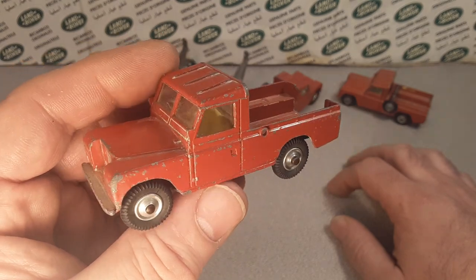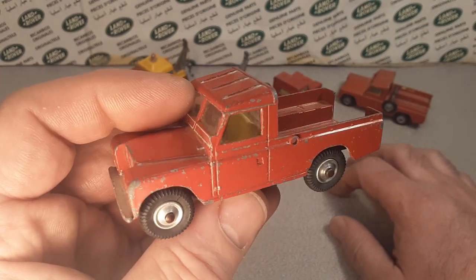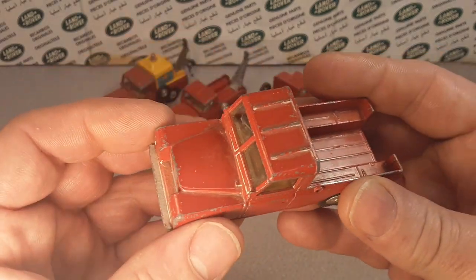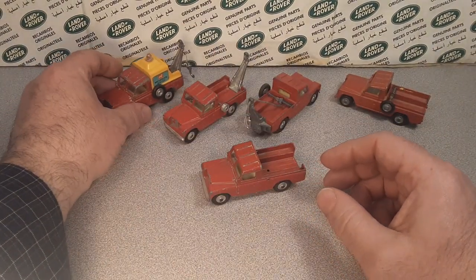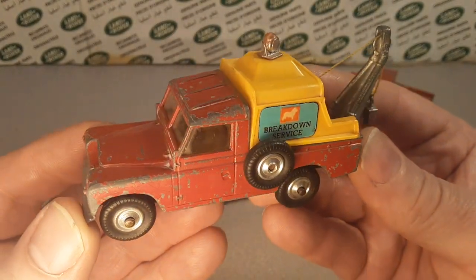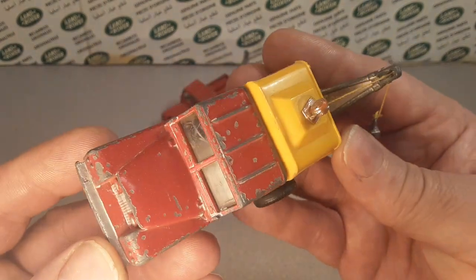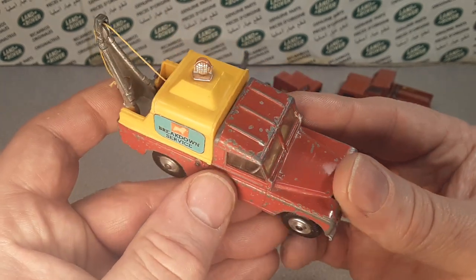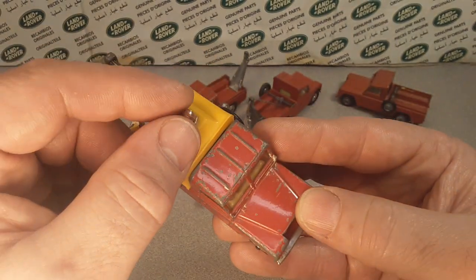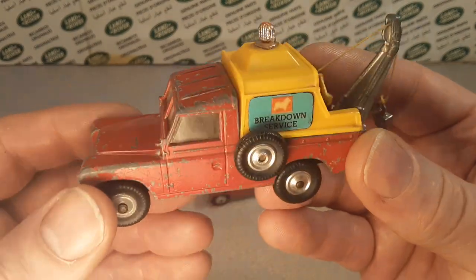Today's video is going to be about Corgi number 417 and 477. So let's talk about that and take a look at this. This is my best model that I have. This would be a 477 as far as I know. The research on these is kind of hard here in the States, so that's why I'm putting these videos together — hopefully people abroad can give me some more information about them.